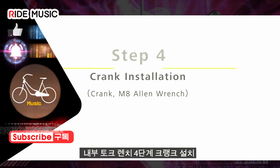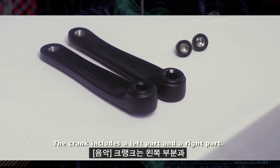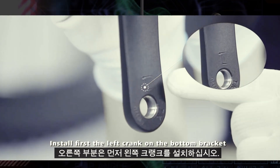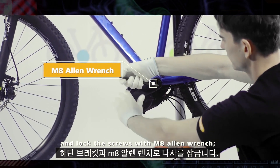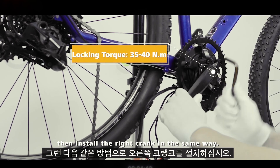Step 4: Crank Installation. The crank includes a left part and a right part. Install the left crank on the bottom bracket first and lock the screws with an M8 Allen wrench. Then install the right crank in the same way.